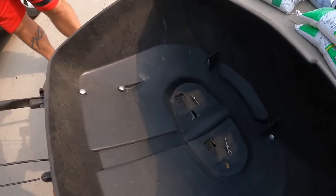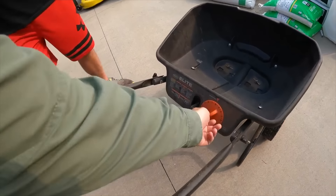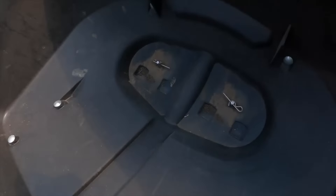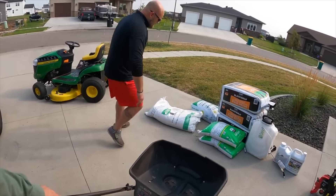We check the spreader opening — starting too low won't let much out, so we open it up a bit until it looks right. Then we dump in half the bag to start.